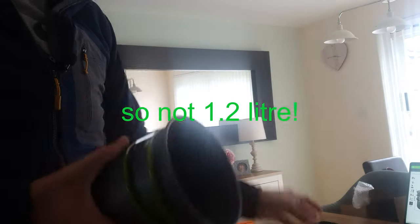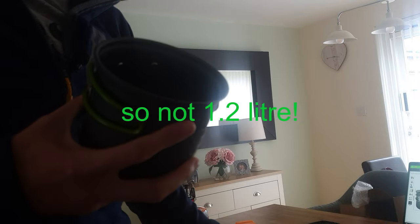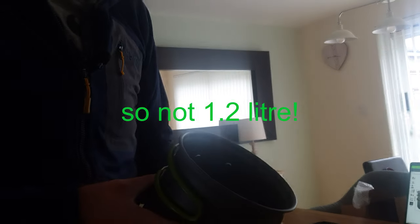It says 1.2 litres inside the pot and you can see it does have measurement markings. It's also got them on the outside — it says 800 mils, though it's back to front. We'll fill up to the 800 mil mark and see how long it takes to boil.